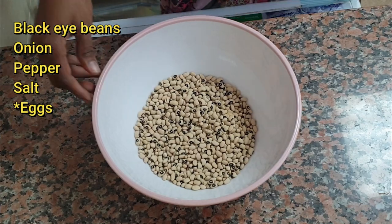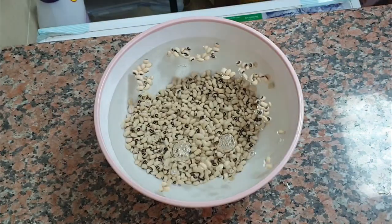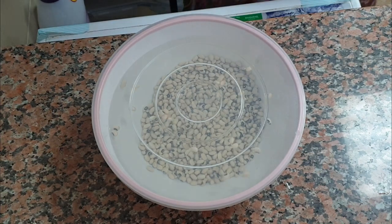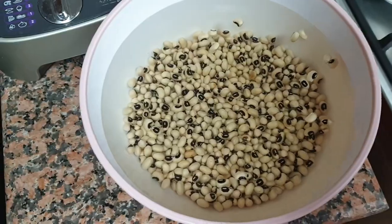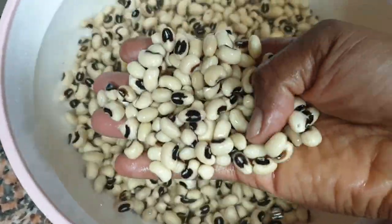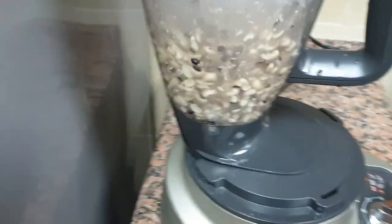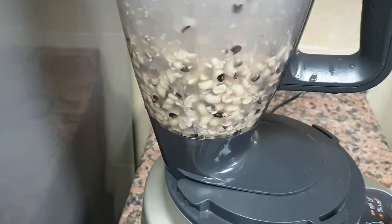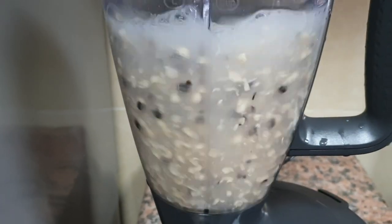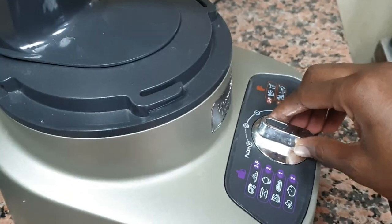To start off, I'll soak my beans for about one to two hours. After two hours the skin has begun to loosen up. I'll show you one quick method of removing the skin: in the blender, put your beans with a lot of water and then using the pulse button, just pulse it a few times until you see the skin coming off.